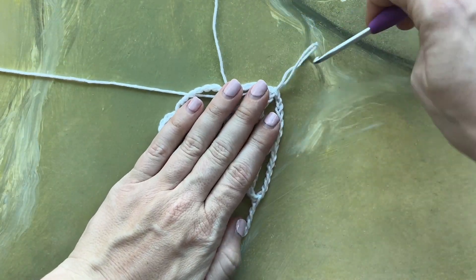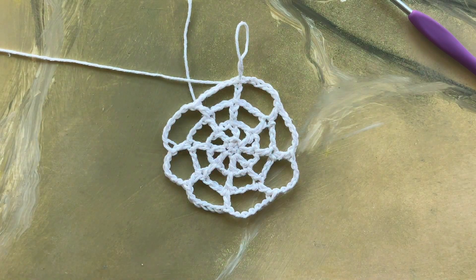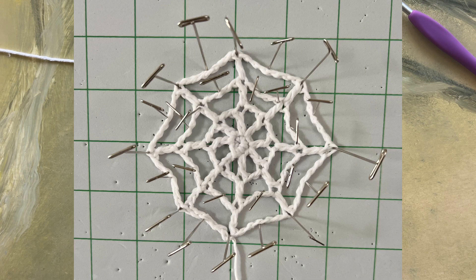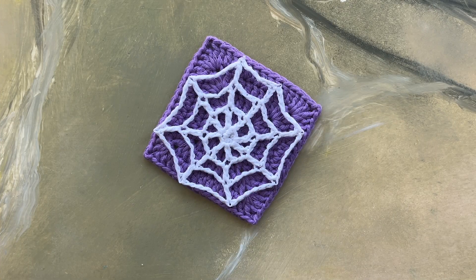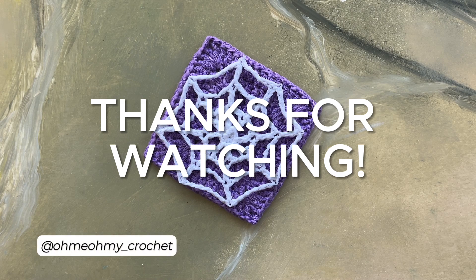Now I'm done — this is my finished web size, and you'll notice it's kind of just loose and doesn't hold its shape at all. So to really make it look like a web, I suggest using a fabric stiffener. I found this stiffener at my local Joann store and it works great. After applying the stiffener I then pinned it to a blocking board to create the web shape that I wanted. If you're planning on stitching this to your project, you can skip the stiffener and instead just sew it in place. This concludes the spiderweb applique tutorial — thank you so much for watching, please like, share, and subscribe, and follow us on social media. Bye!